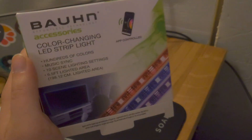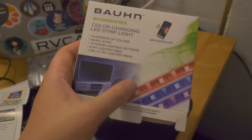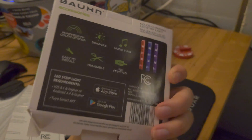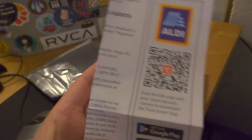This is a quick review of the Bon brand Bluetooth RGB light strip sold at Audi United States. I got it for six dollars. The instructions in the box prompt you to download the Tuya brand smart app.